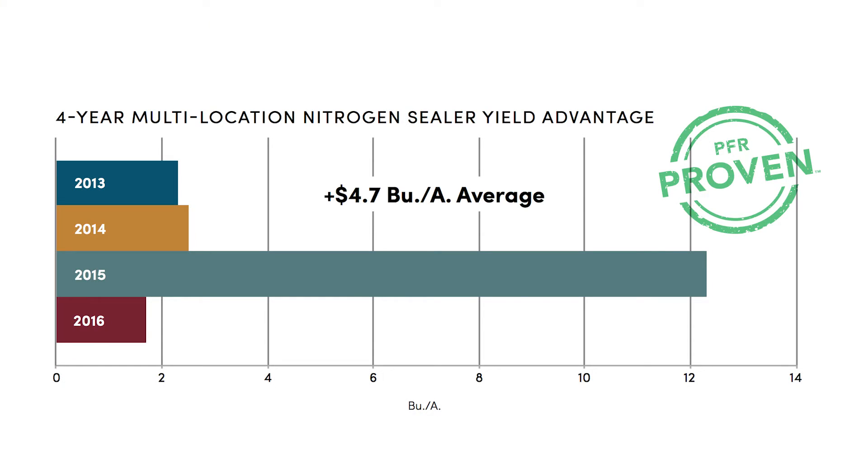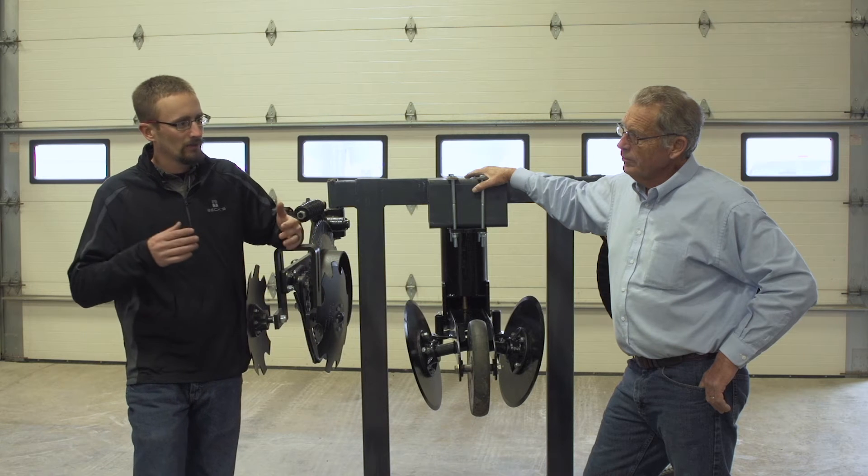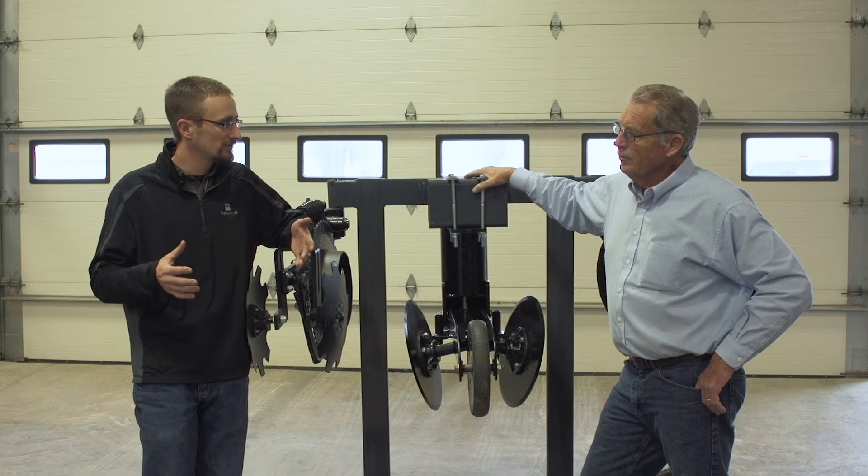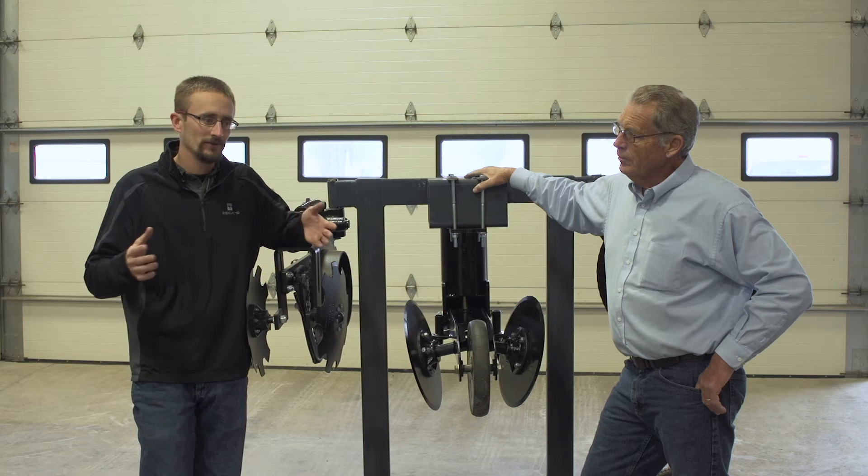We have multi-location, multi-year data — four years across our geography — where we've been testing the sealers, and we're showing roughly a 4.7 bushel advantage to using this sealer over traditional side-dress UAN application. Agronomically it makes a lot of sense. Conditions favorable for nitrogen loss through volatilization — since we're using a urea-based product like UAN — are warm, moist soils. Looking at our 2015 data, those were the exact conditions we were dealing with across most of our geography during side-dress applications, and that year the return was huge.